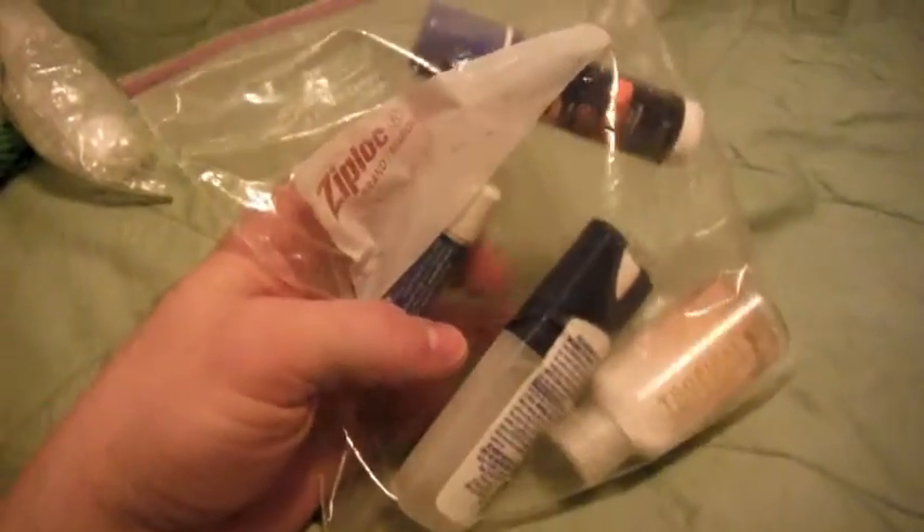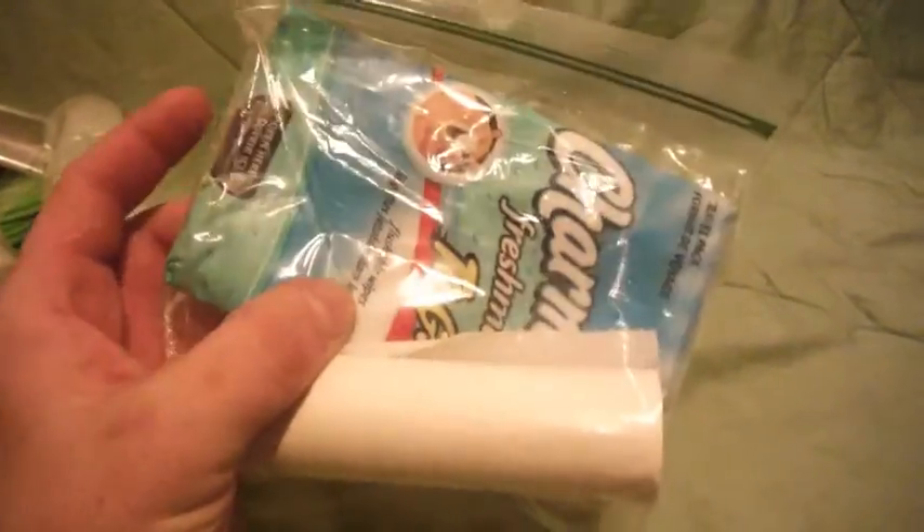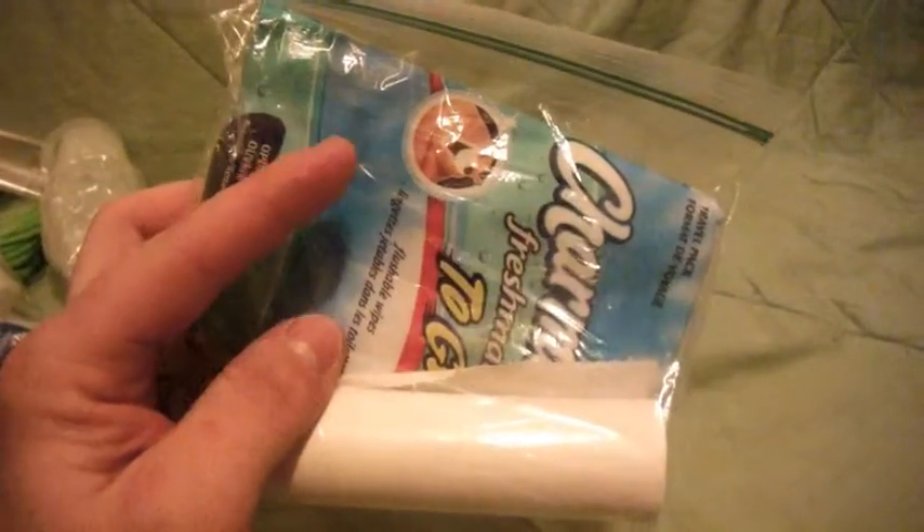Extra Ziploc baggie. This is a four-ounce squeeze bottle I use for my fuel. And this is the bottom of an old baby bottle that I can use to measure out exactly how much fuel I need — it fits right on the bottom of the squeeze bottle so they stay together. Sunscreen, chapstick, bug spray, and a bottle of Gold Bond body lotion. For toiletries: compressed toilet paper and Charmin To Go wet wipes. If you've never used these on the trail, get them — trust me, way better.